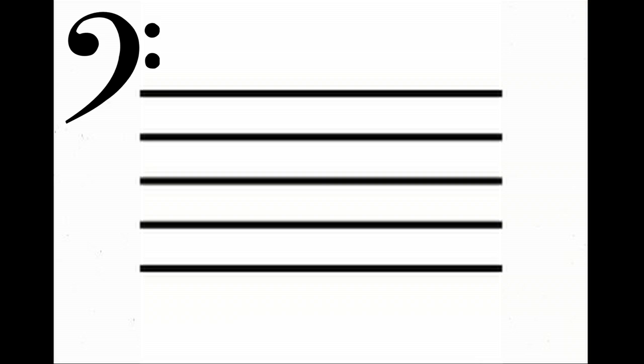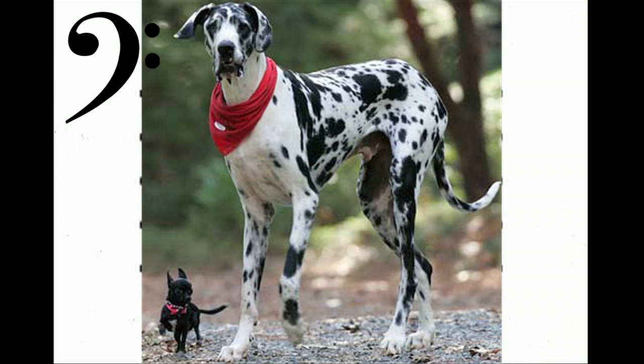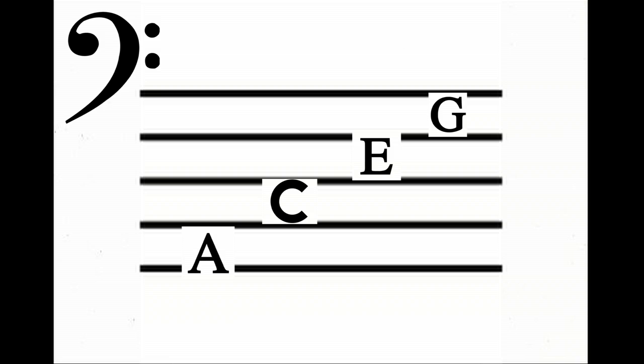On the staff, each line and space represents a different note. On the bass clef, the lines read G, B, D, F, A. To help remember these, think of "Great Big Dogs Fight Animals." The spaces on the bass clef read A, C, E, G — and you can think of "All Cars Eat Gas."